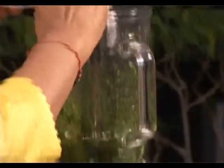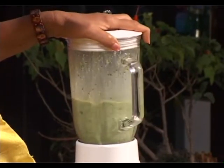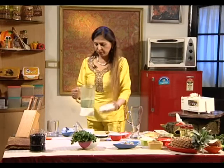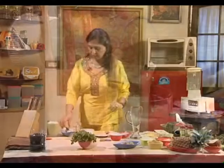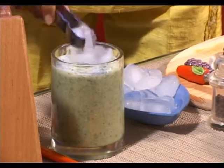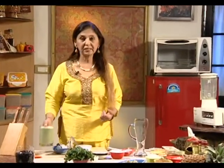Three tablespoon of yogurt. Our thirst quencher is ready, so we'll pour it in the glass and add ice cubes according to the temperature that you want. Serve the drink to your child in the evening or as a snack.